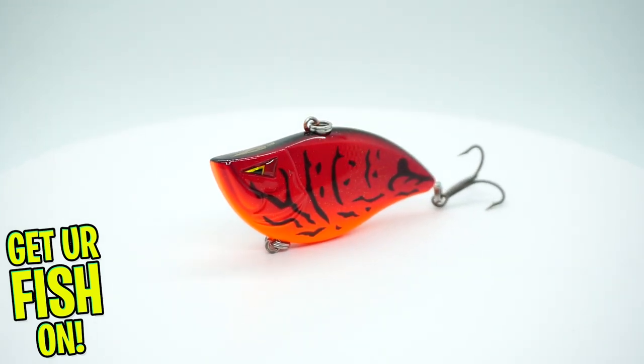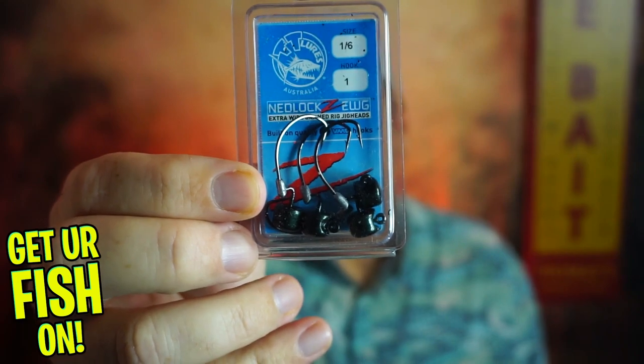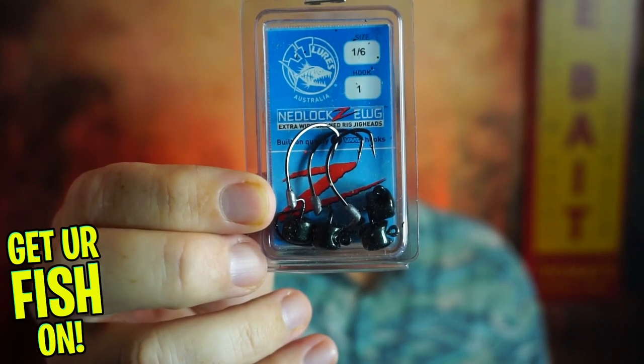Next they sent some Nedlocks EWG hooks in green pumpkin. They're one-sixth ounce and it's a four-pack.